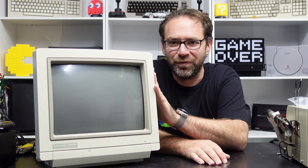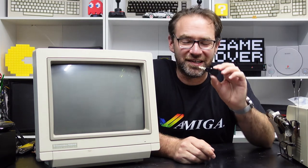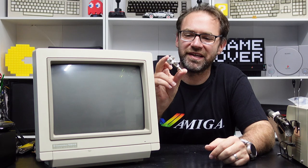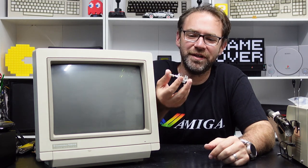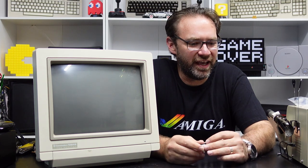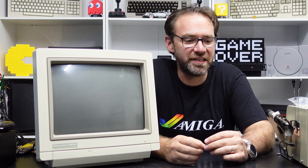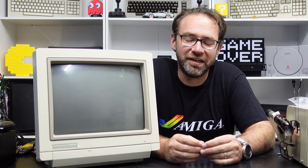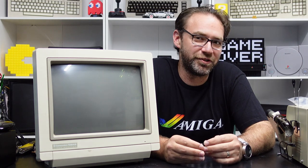A common problem with these is the actual switch. The plastic inside it actually disintegrates and then you don't have a working switch. This is a replacement that I ordered because I've got a couple of monitors that need a new switch. I also spoke to Jason, aka Mr. Lurch, because he also had a 1084 and I asked if he needed a new switch and he said yes, for sure, I'll take one.